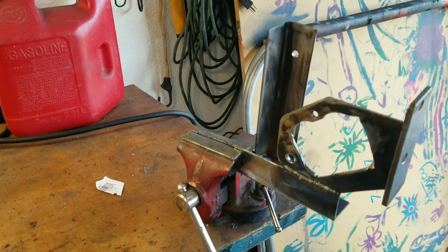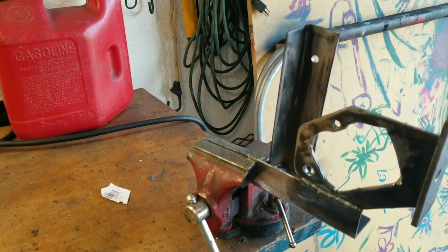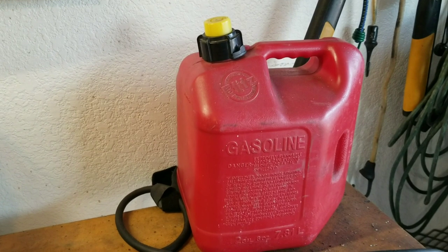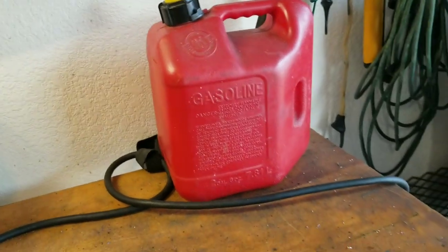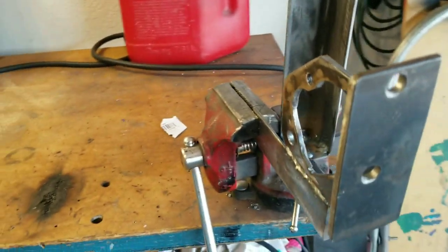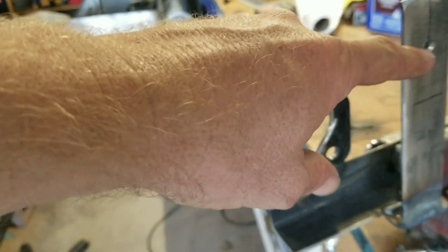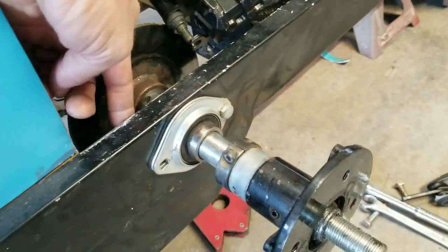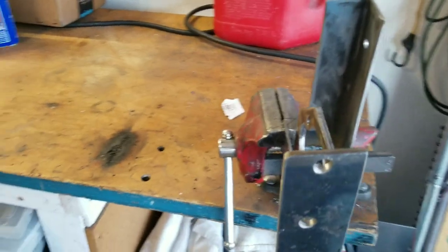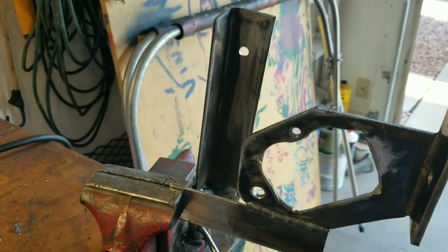I just got done welding this bracket onto the mount, and I'm realizing — if you're a sharp-eyed safety expert — there's a can of gasoline right there. My wife gave me a really hard time for being stupid, and I can't disagree with her on that. Waiting for this thing to cool off before I mount it. I did test it — it did take that pedal flex out of the bracket. This hole is the axle mount, so the same bolt that goes through here is what's going to mount it on the inside. I'll remount it, re-bleed the brakes, and give it a test. The pedal did feel a lot firmer when we had it tacked up on the car.